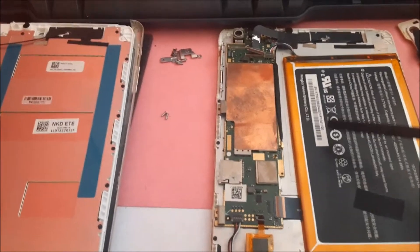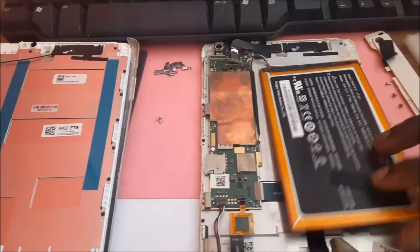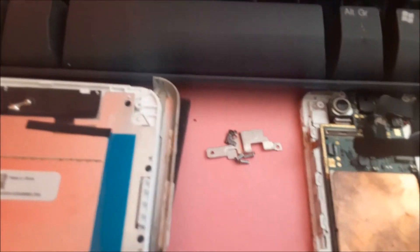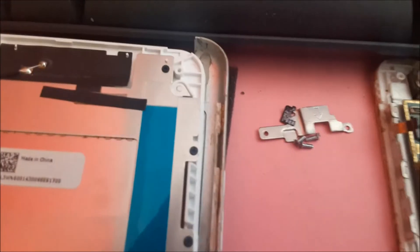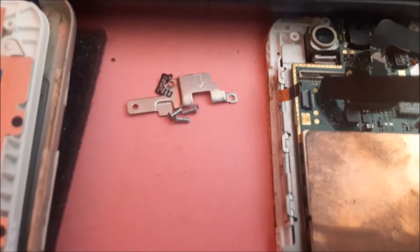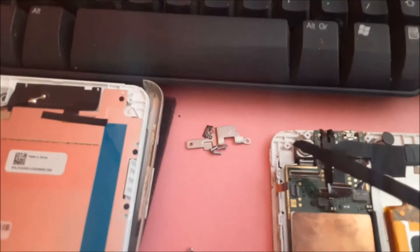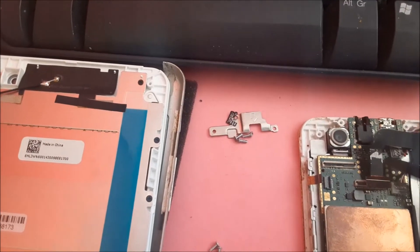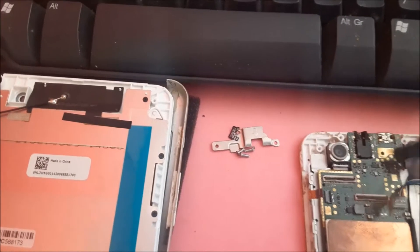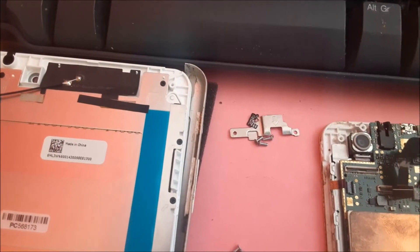The battery is stuck down with adhesive, so you want to use a plastic tool and lift the battery up. Then make sure that you unplug the ribbon for the buttons — you don't want to damage this ribbon. Lift the lid and unplug this ribbon. There are also three additional screws at the top: one here, one here, and one here underneath this ribbon.